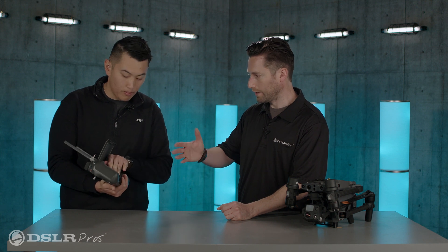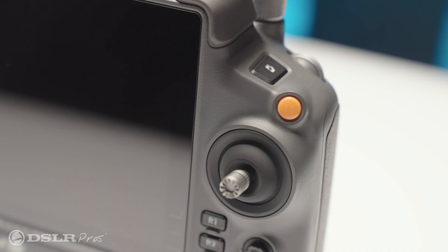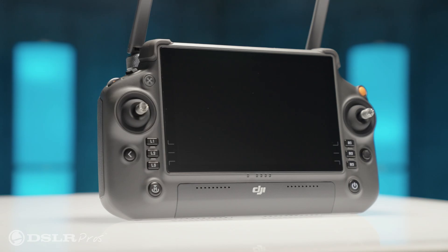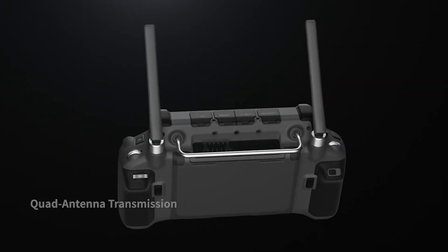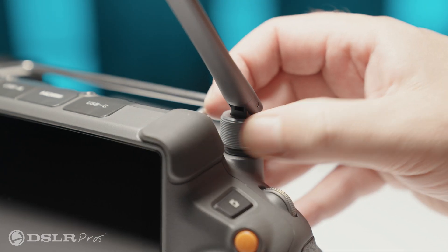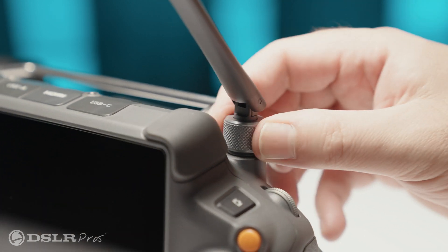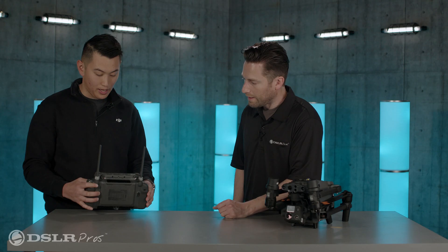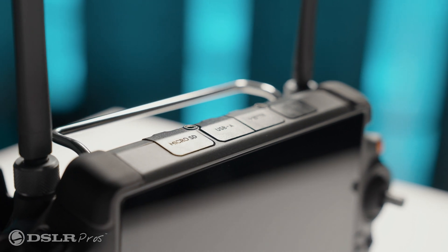You won't lose connection with your craft when hot swapping — you can just pick back up and keep going. There are also customizable buttons for different functions: pan the gimbal, switch between cameras, drop a pinpoint — it's all the pilot's discretion to make flying comfortable. The new removable antennas can be replaced on the go without sending the controller in. On top, we've added micro SD, USB-A, HDMI, and USB-C ports.